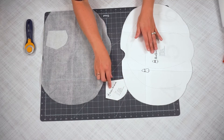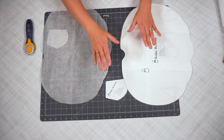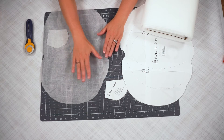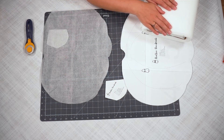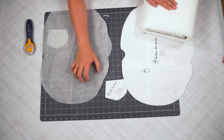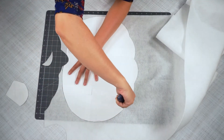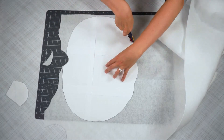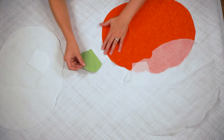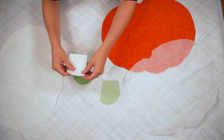When I did the interfacing I did it with the pattern right side up, and it doesn't matter if you have the glue up or down. But when you go to do the fusible fleece you need to do the opposite — so I cut it out with this facing up and now I'm going to do the other one with the pattern facing down, making sure the glue is facing the same way I did with the interfacing. Now we're going to fuse the interfacing and the fleece to the back of the fabric.